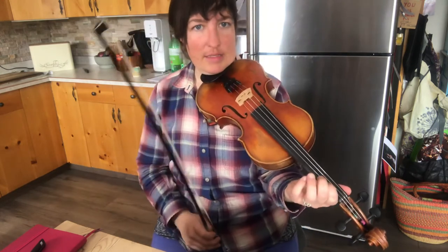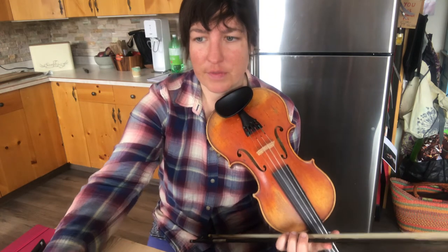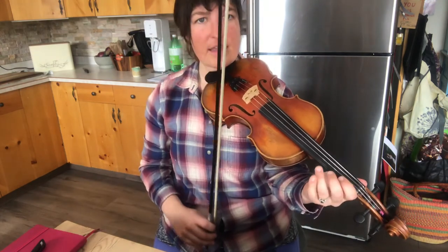You can hammer on to that B note there, like I did in that last phrase. All right, let's try the whole thing again, but I'm going to put it at 60 beats per minute. So the whole song one time through. One, two, ready — E string.